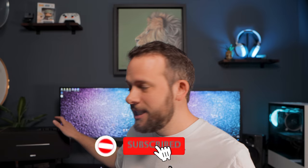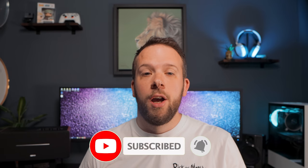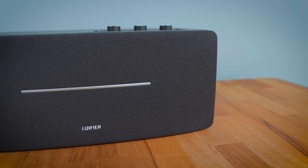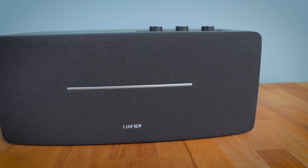Hello, Nick here from TechnoEvo and welcome back to the channel. Today I'm looking at the Edifier D12 Bluetooth speaker and I've really been enjoying it. Let's take a look.